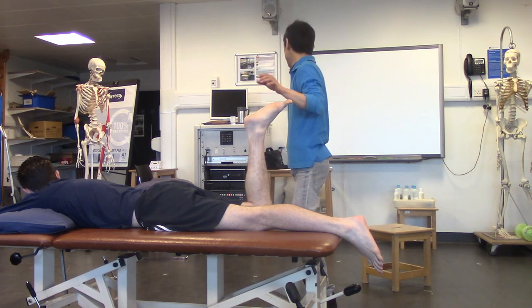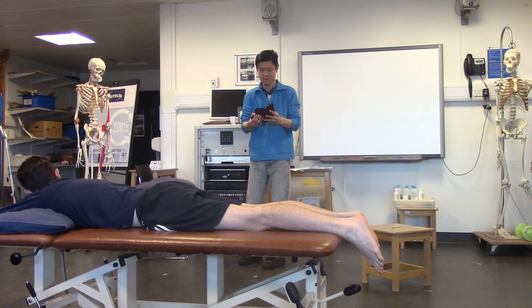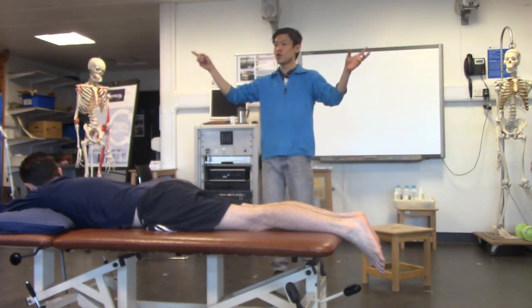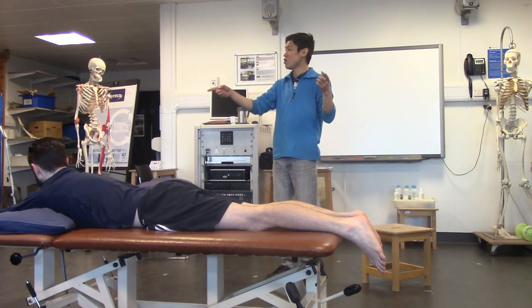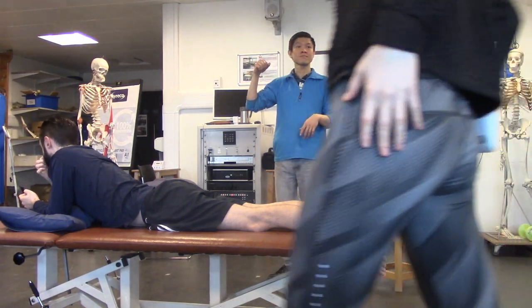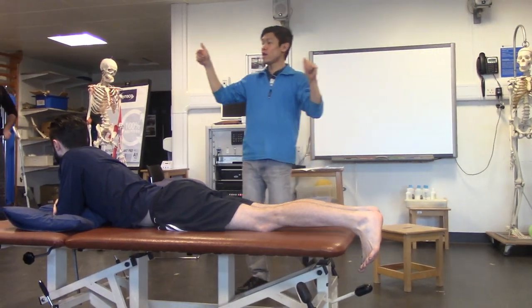Let me check the time — we've got time to practice. Would you like to break into small groups and practice, and I'll come and help you? Do you all want to stay in this room or go to the other room as well?